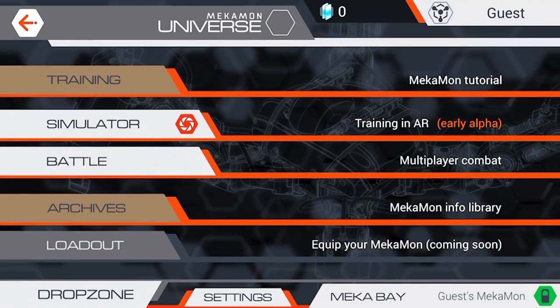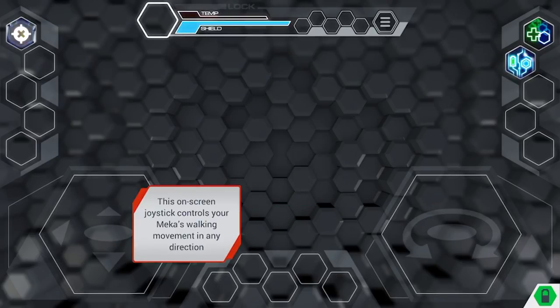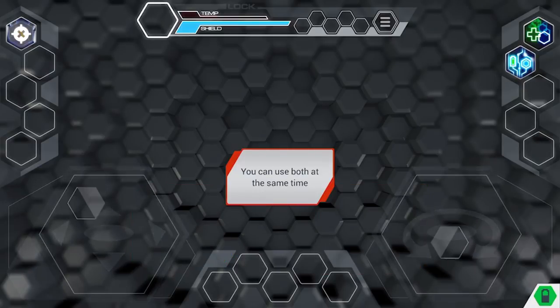In the Mechamon Universe, in training, there is a battle interface tutorial guiding you through the controls and functionality of the gameplay.